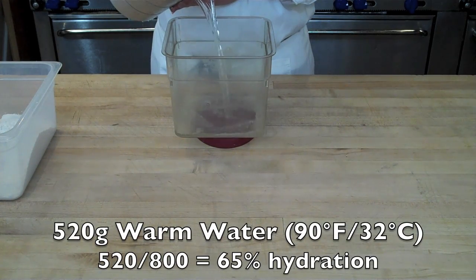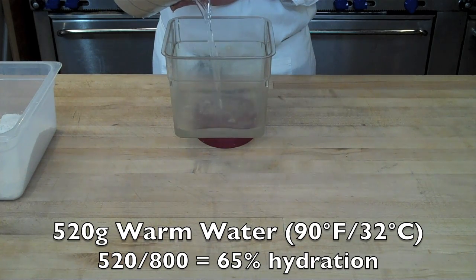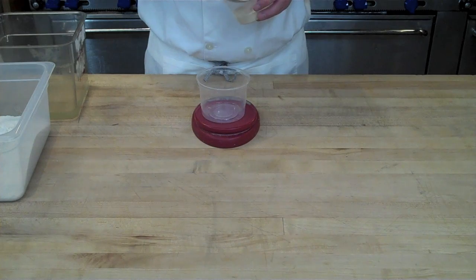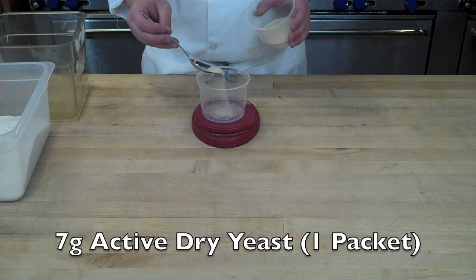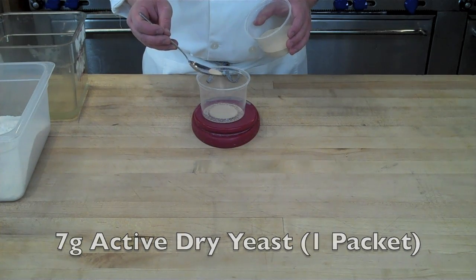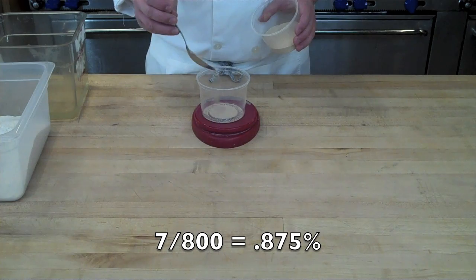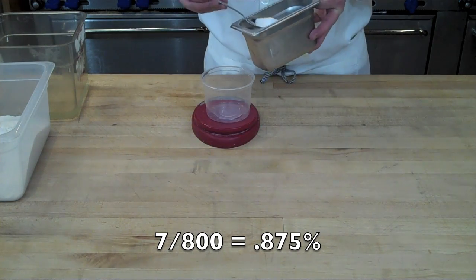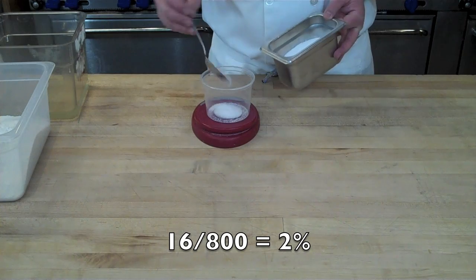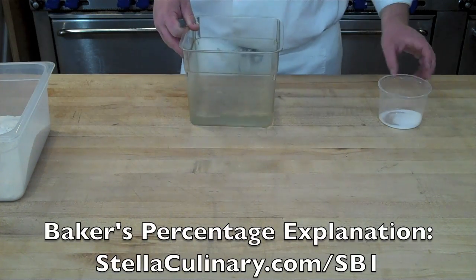Next, weigh out 520 grams of warm water around 85 to 90 degrees Fahrenheit — this gives us a 65% hydration rate based on the baker's percentage. Next, weigh out 7 grams of active dry yeast, which is about equivalent to one packet from your local supermarket and comes out to a little less than 1% by baker's percentage. Our final ingredient is salt: 16 grams or 2% by baker's percentage — always kosher salt.